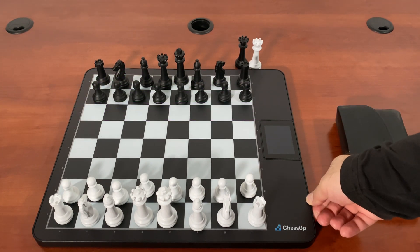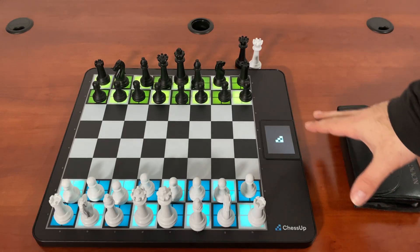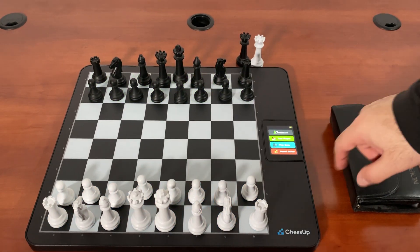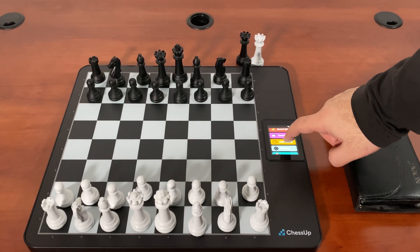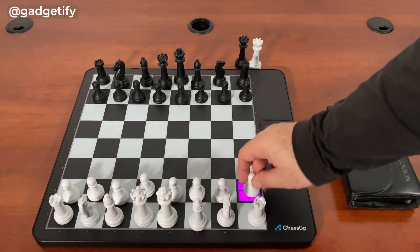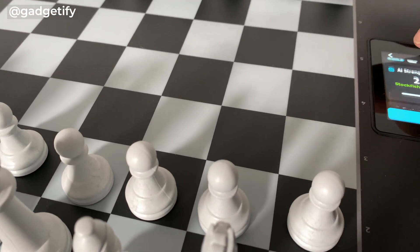Hey everybody, today I'm showing you the Chessop 2, which is this cool smart chessboard that runs Stockfish 17, or later if they update it. You have smart piece recognition, the ability to play on chess.com, another player, even checkers is available, and Lee Chess is supported. It has lights to show the moves and gives you feedback on the quality of the moves. You can play against a very strong engine, just 3000 level.